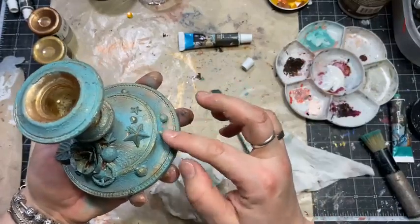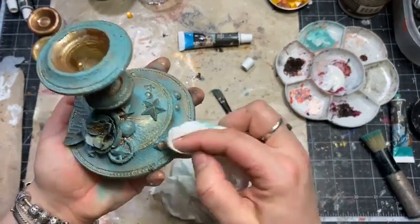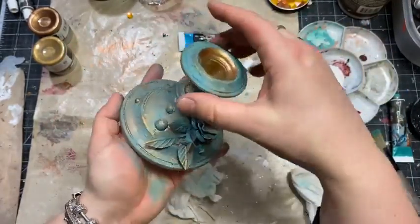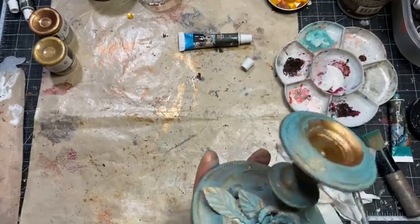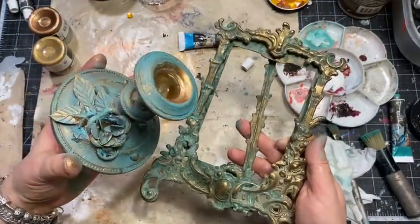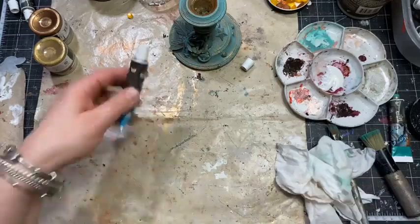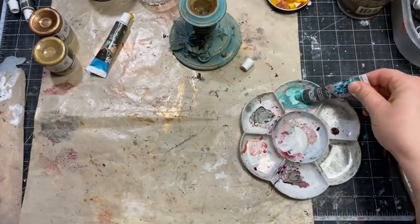Once dry, the wax becomes a permanent, protective, water-resistant coat — just like furniture wax. That's the finished look. Comparing it to the original brass object — not bad at all! It still looks a little more blue, but you can add more color if you like. Now we need to work on the top part of the lamp — I'll put the bottom down here and add a little more patina green.